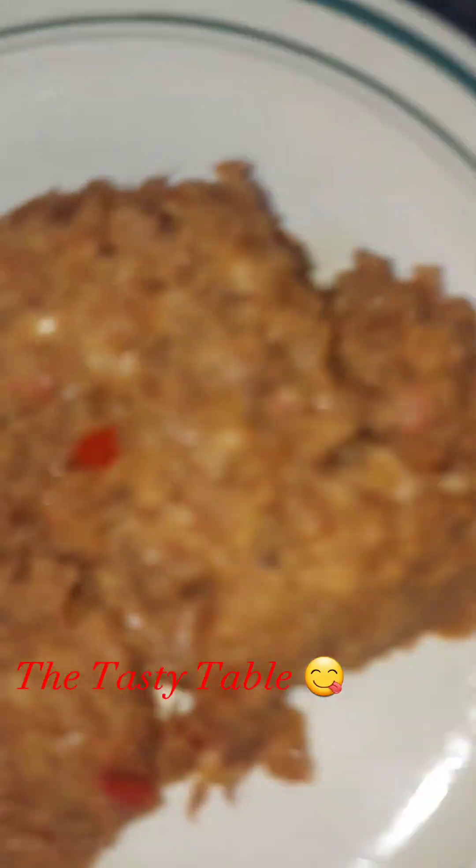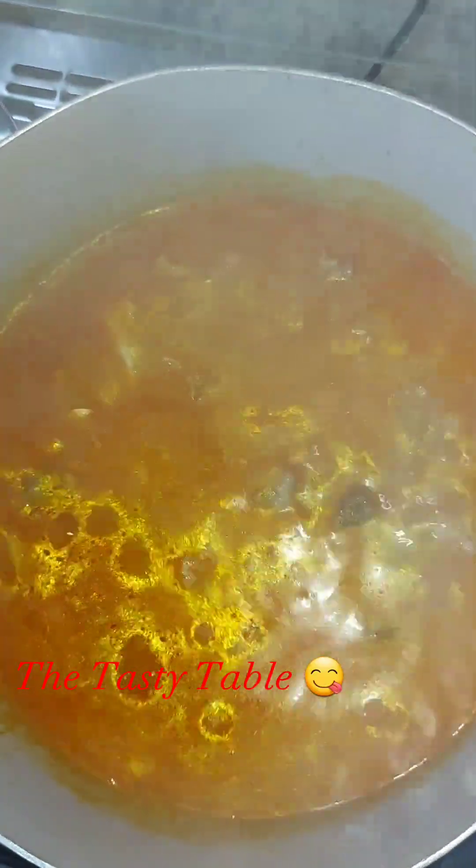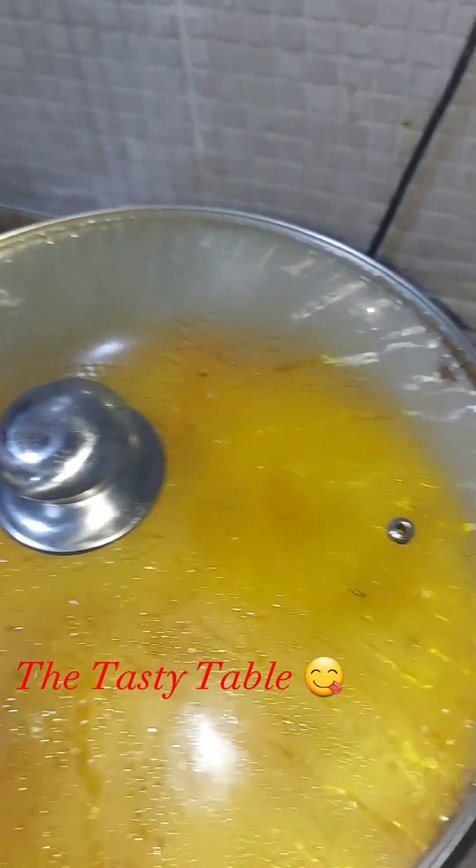Then I added my palm oil, my crayfish and pepper mixture — I added just a little here so that I can spice it up and make the meat taste good. Then I allowed it to boil.